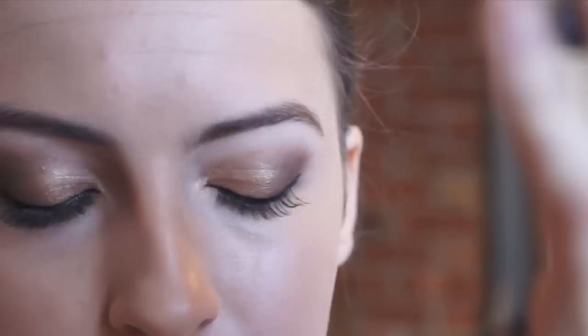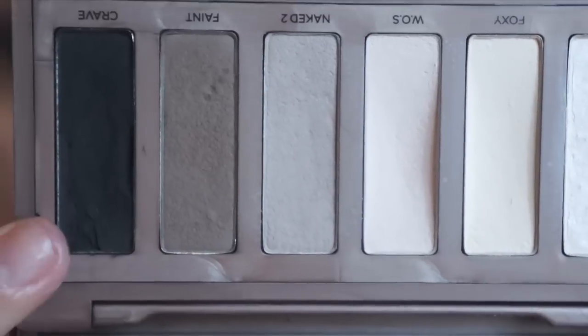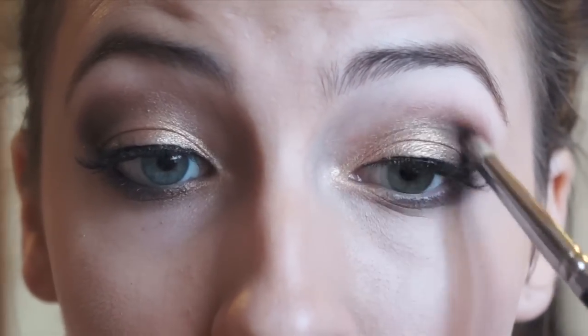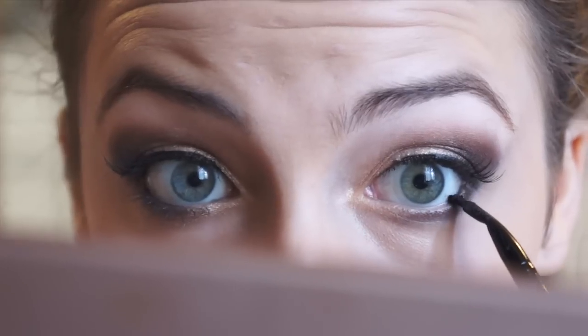Now wait for that liner to dry because the last thing you want is for it to smudge. Then it is all about playing with the shape, re-intensifying colors, maybe darkening it up like I am doing here, just until you get the right eye shape that you are looking for. Now going back in with that gel liner, I am going to line my bottom waterline about halfway in.